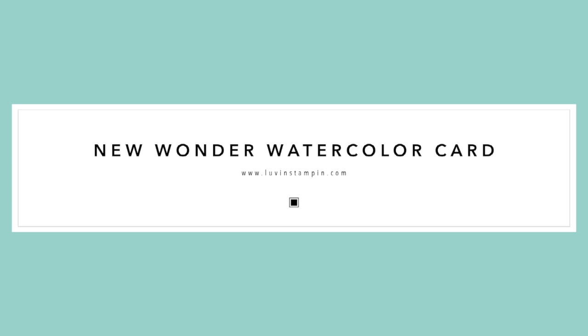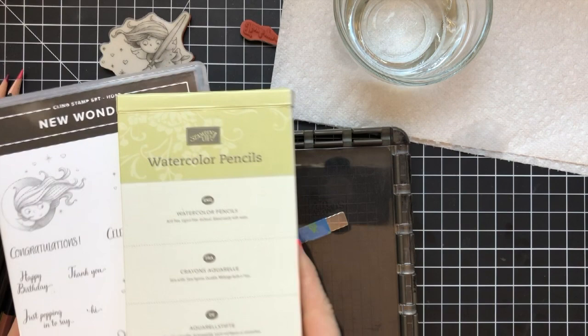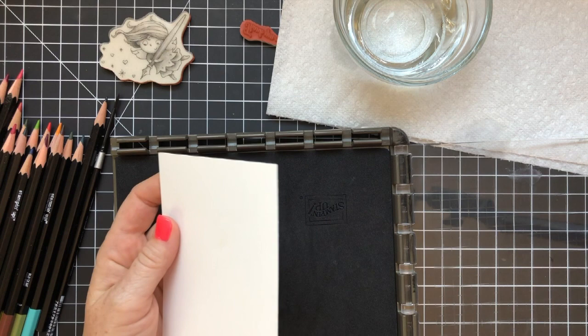Hey everybody, it's Wendy. Welcome! I'm so excited you're here with me today. I am doing a fun watercolor card today. We are going to use some fun products — the New Wonder Stamp Set. This is a host set and you can only get it when you place a $150 order or more, or if you're part of a party. I'm using Stazen ink, watercolor pencils, my Stamparatus stamping tool, some clean clear water, and of course some paper.